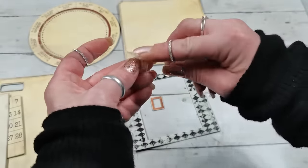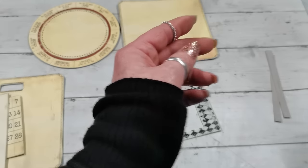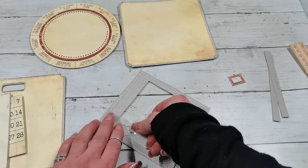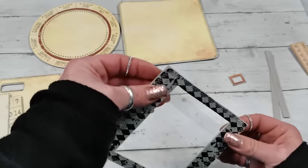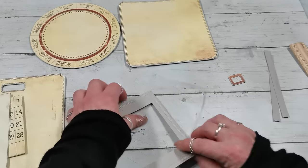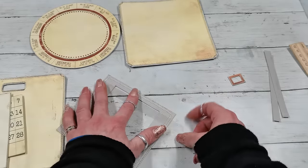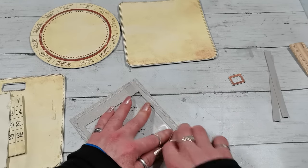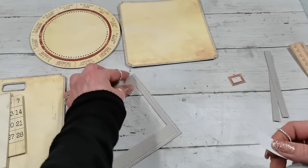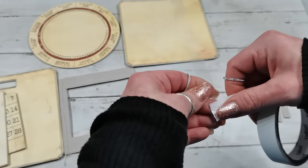I'll use a small piece of acetate that wraps around the longer acetate strip, and that will be what moves my frame indicator. The strip is half an inch wide and long enough to wrap around my frame, fold over, and I'll glue it together here using a piece of double-sided tape on the end.